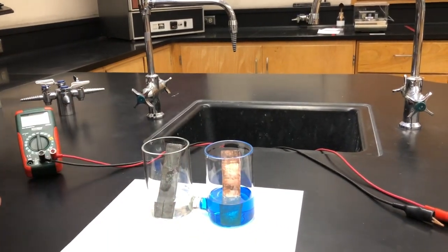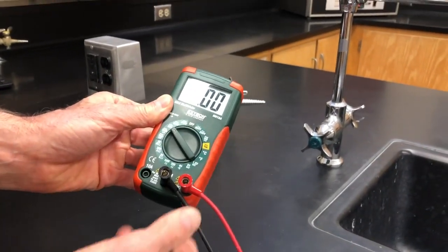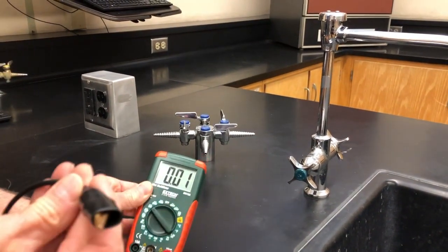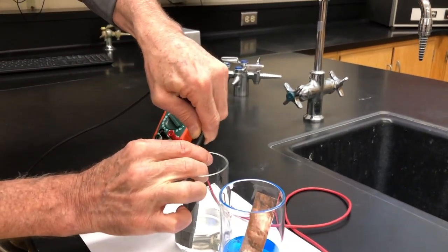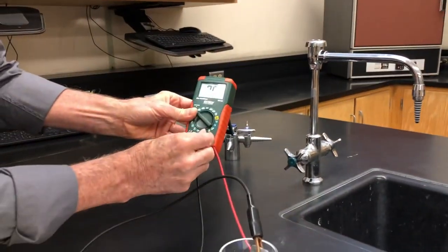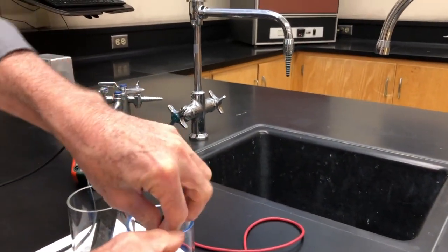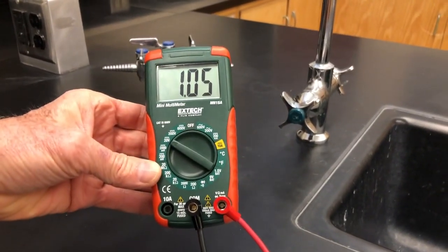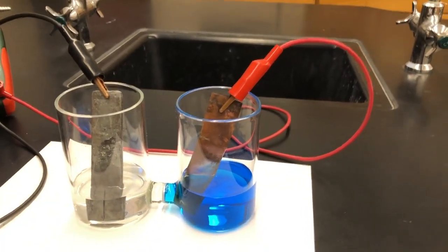In this case, we're simply going to measure voltage. So let's turn on our voltmeter. We have a common represented by the black wire and we're going to put that on the piece of zinc metal. Then we have a sensing electrode represented by the red wire and we're going to connect that to a piece of copper metal. And you may notice we get a voltage of about 1.05 volts — that is the potential of this electrochemical cell.